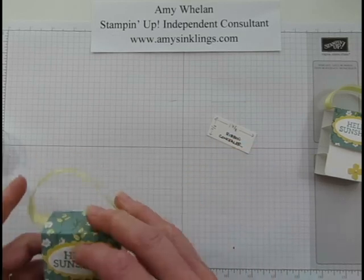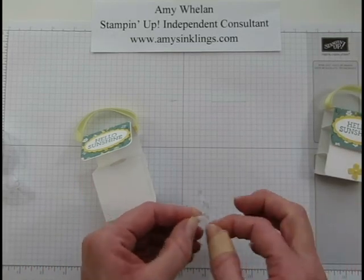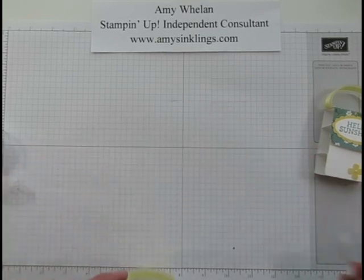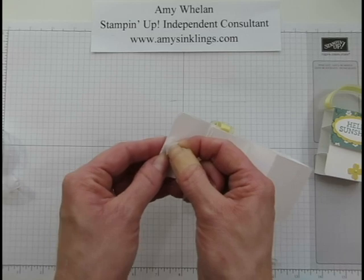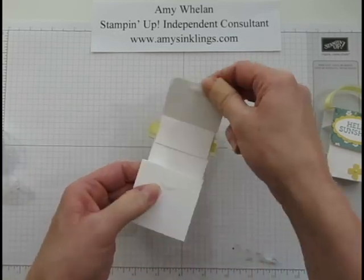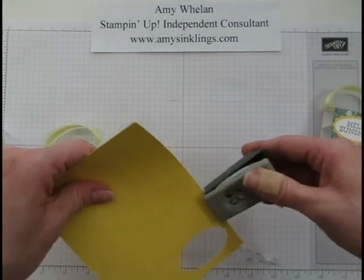Let's add some velcro. These are little velcro tabs and I cut them into thirds because you only need a tiny amount. The best way to apply velcro is to attach one piece to one side first — these are the self-adhesive kind. Then stick the two velcro pieces together, and that way you can stick it to the container exactly where it needs to go.